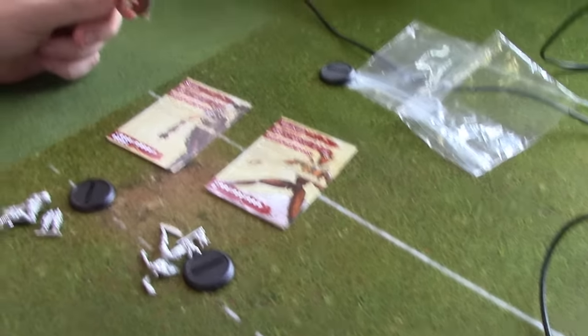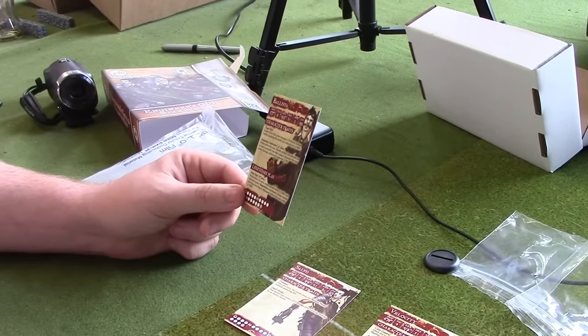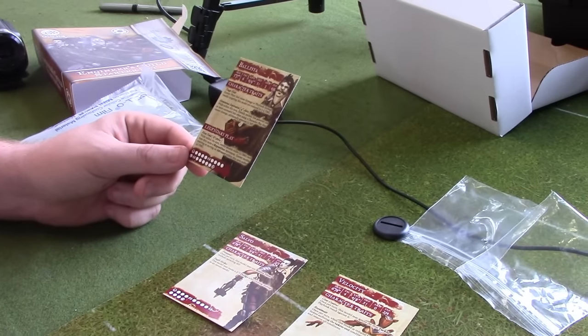And then he has his legendary play: Minefield, which is an eight-inch aura — this is my anti-Fisherman legendary play. While within the aura, enemy models suffer one damage if they make a reposition, which is a push or a dodge. And enemy models entering or starting an advance within this aura suffer four damage. Yeah, that's grim. Very grim.